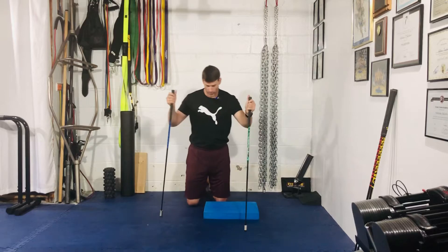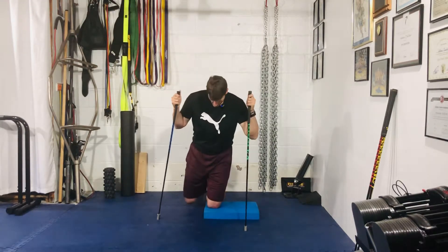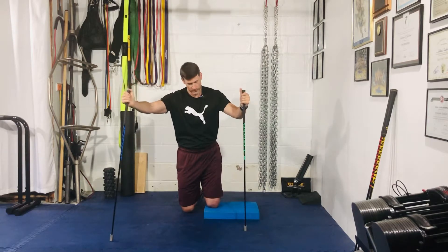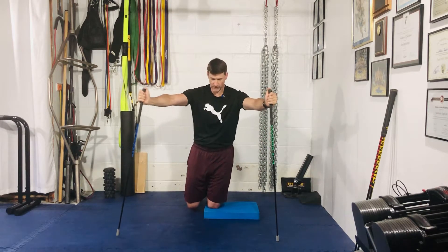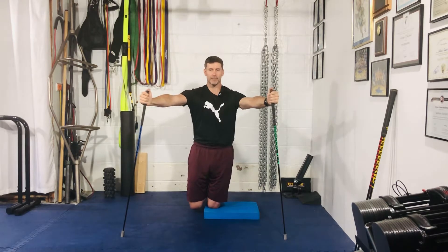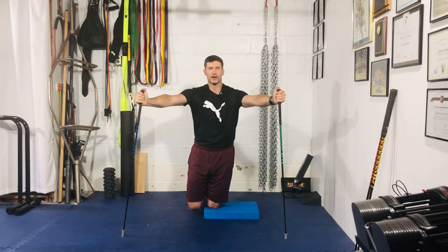Grab a pad, a rolled towel, a yoga block — whatever you want — and place it on the supporting leg. Use two golf clubs, sticks, or dowels, whatever you have available, and hold them nice and wide with the arms. From here, get into your stack position.